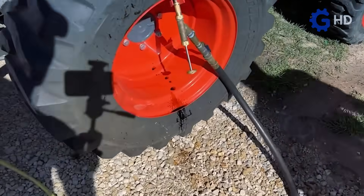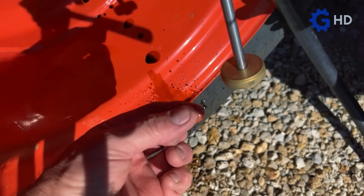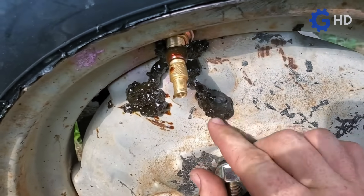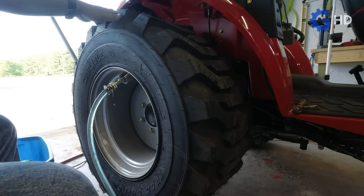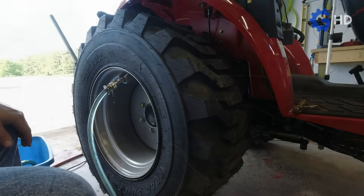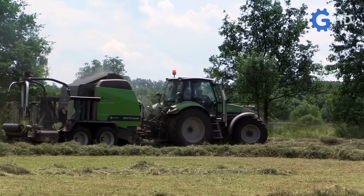Interestingly, many farmers have turned to unconventional solutions, such as beet juice, as it adds weight, is environmentally friendly, and has anti-corrosive properties. Other materials used as ballast fluids include polyurethane foams, which offer the main advantage of being a long-term solution that eliminates concerns about punctures. Similarly, methanol is also used due to its anti-freeze properties. Regardless of the ballast material chosen, the main objective remains the same: improving traction, stability, and off-road performance on rough terrain, while considering factors such as climate, application, and cost.